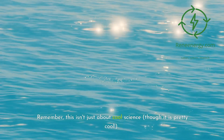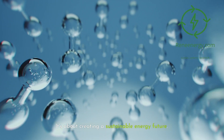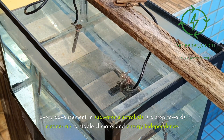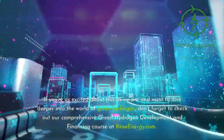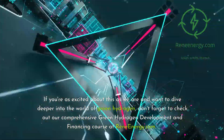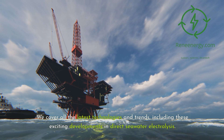Remember, this isn't just about cool science — though it is pretty cool. It's about creating a sustainable energy future. Every advancement in seawater electrolysis is a step towards cleaner air, a stable climate, and energy independence. If you're as excited about this as we are and want to dive deeper into the world of green hydrogen, don't forget to check out our comprehensive green hydrogen development and financing course at reneeenergy.com. We cover all the latest technologies and trends, including these exciting developments in direct seawater electrolysis.